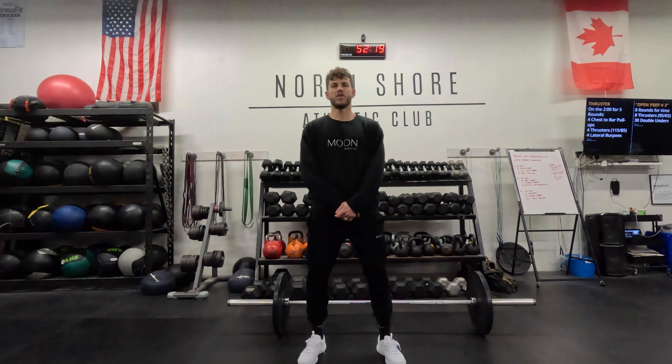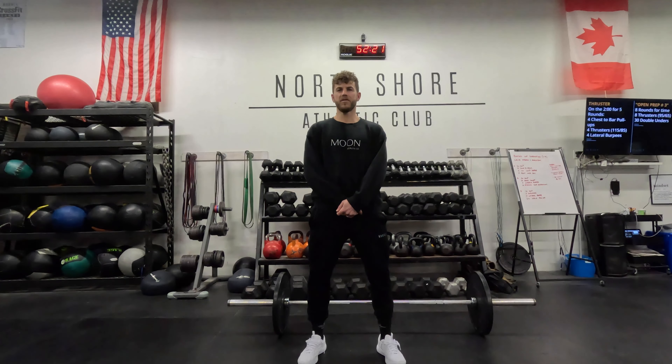Hi guys, Joe Toles here, owner and coach of North Shore Athletic Club. It's a new year and a new focus. Last year we focused on workouts of the month; this year we're going to switch things up a bit and keep it interesting.